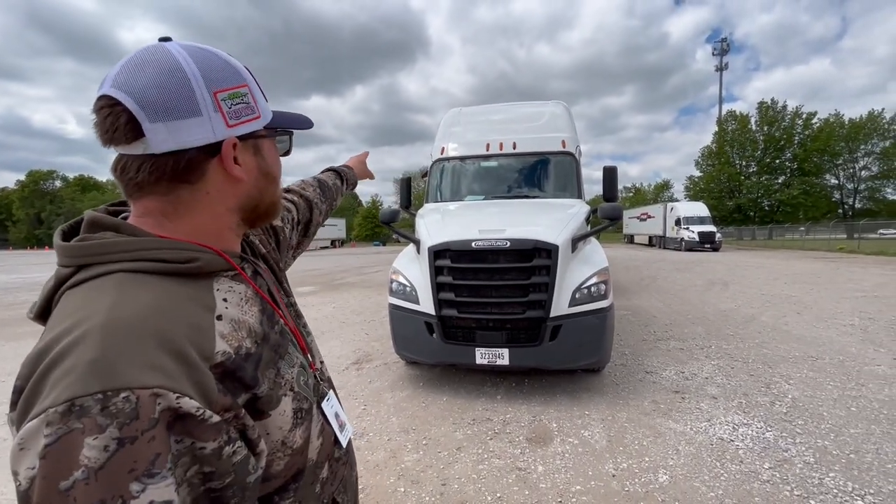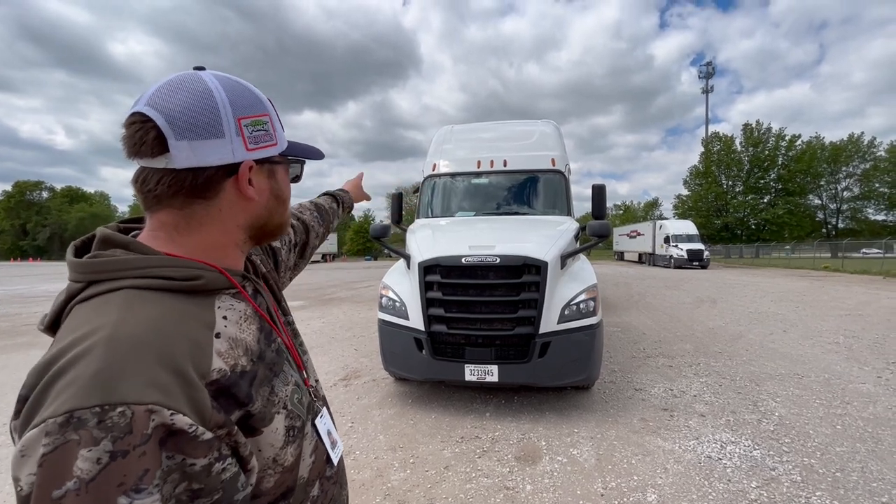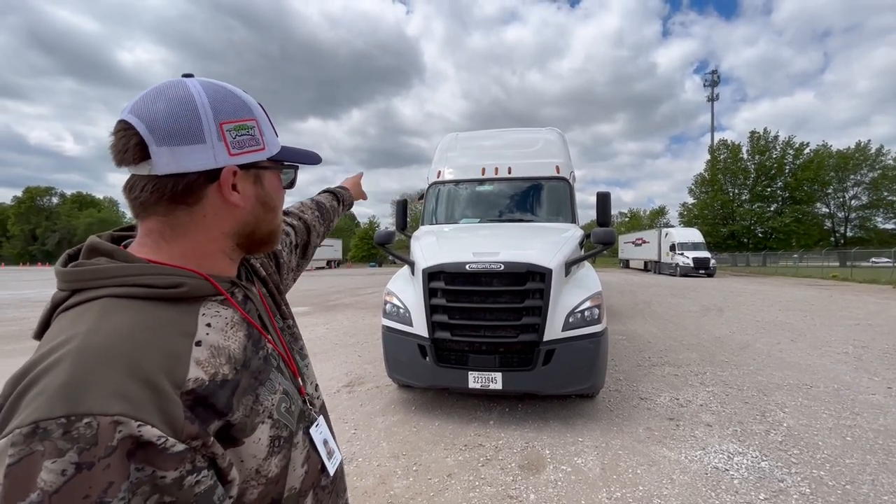We have our clearance lights. They're properly mount secured, not cracked, damaged, or broken. They're working and they're amber in color.